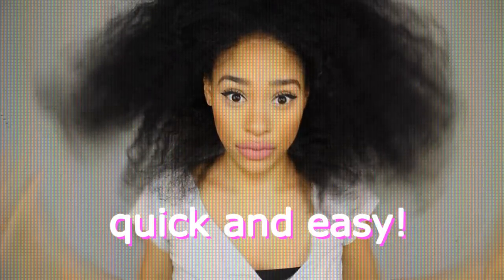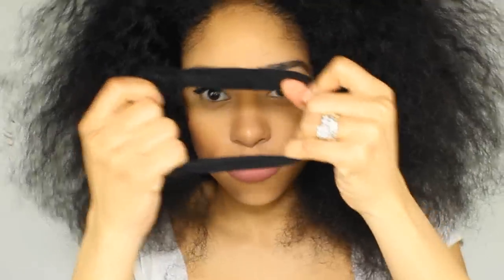Hey guys, I'm back with another video and I just want to show you a quick and easy way on how to tie a headscarf. It's cute, it's easy, it's a lazy hairstyle that I like to do. So let's get started.